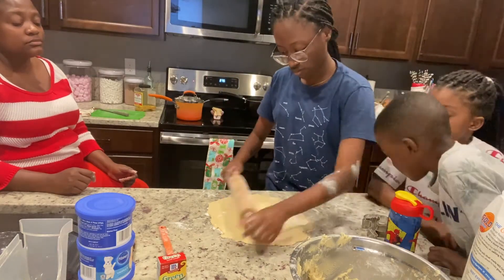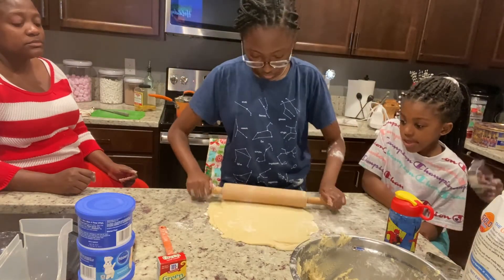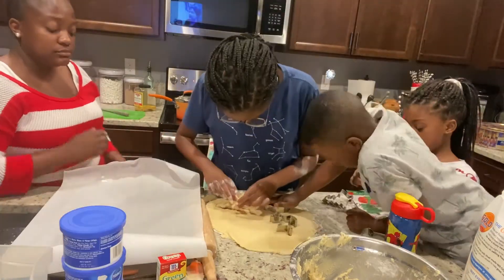Guys, don't ever forget that — especially all my moms out there. Your kids love you, and they need you, and I know they appreciate you.